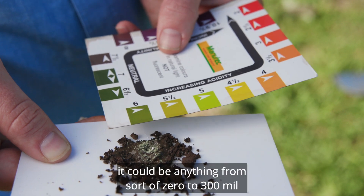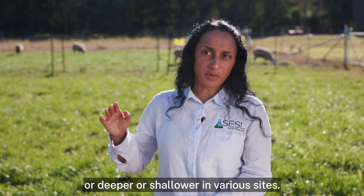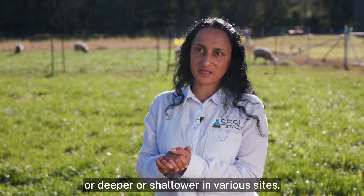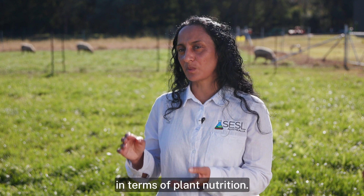When we speak about topsoil, it could be anything from around 0 to 300 millimetres, or deeper or shallower in various sites, but that's the horizon that we're really interested in in terms of plant nutrition.